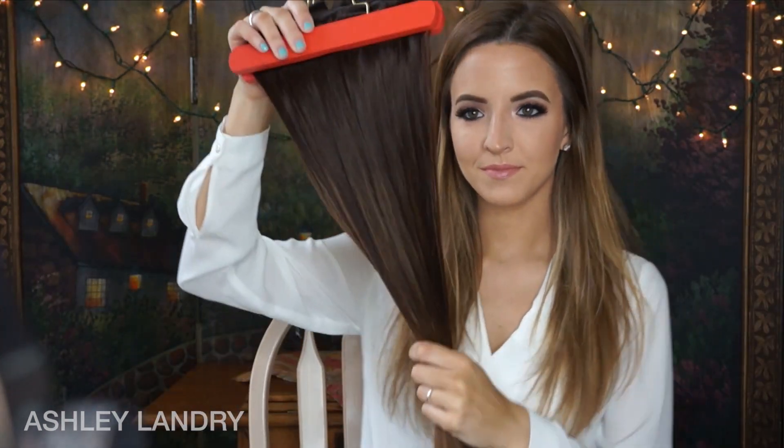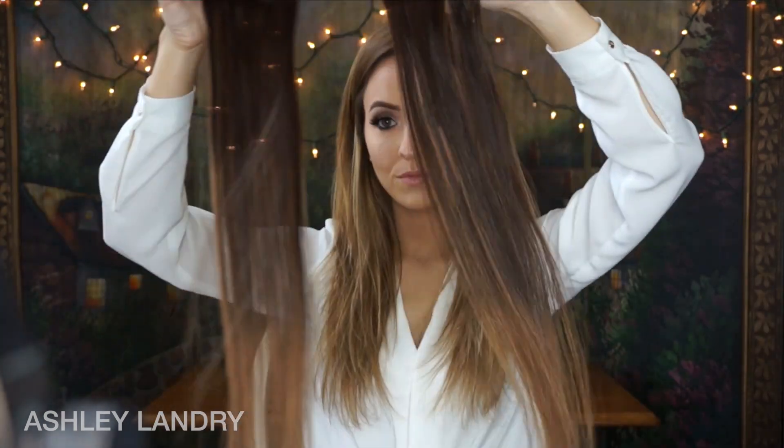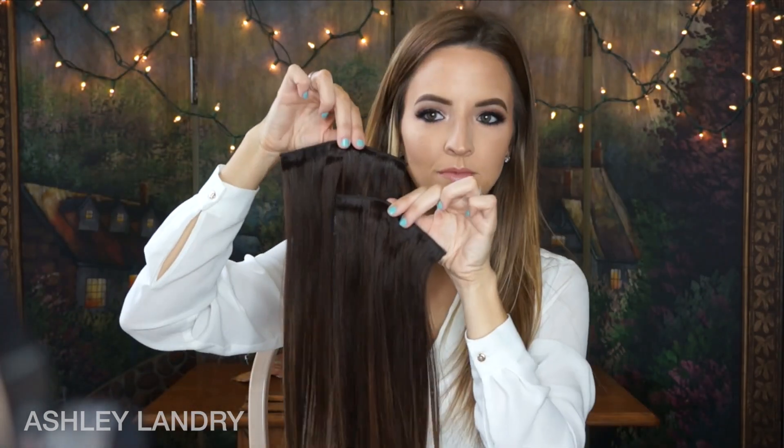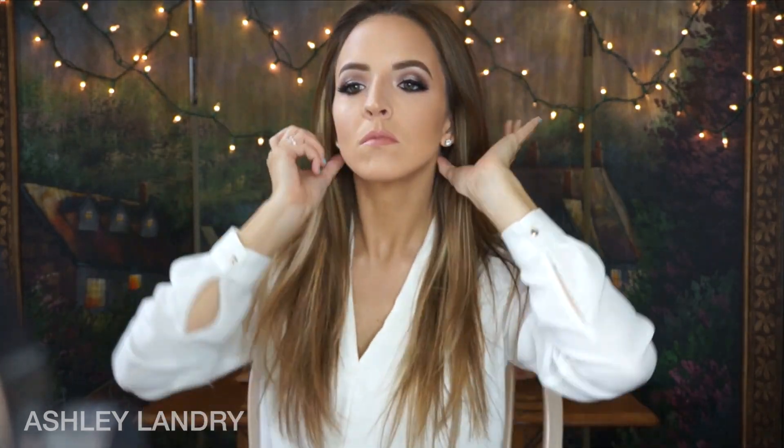Of course, if you want to curl your extensions you'll need a curling iron as well. Now let's go ahead and put the extensions in. In my set, I have four one-clip wefts, two two-clip wefts, two three-clip wefts, and two four-clip wefts. I'm going to start applying them now, first combing my hair out using the Bellami hair detangler.